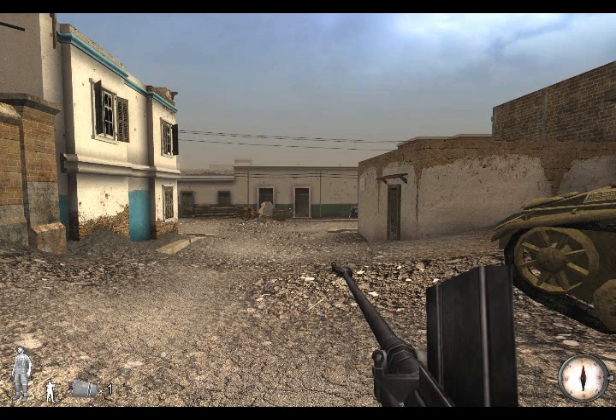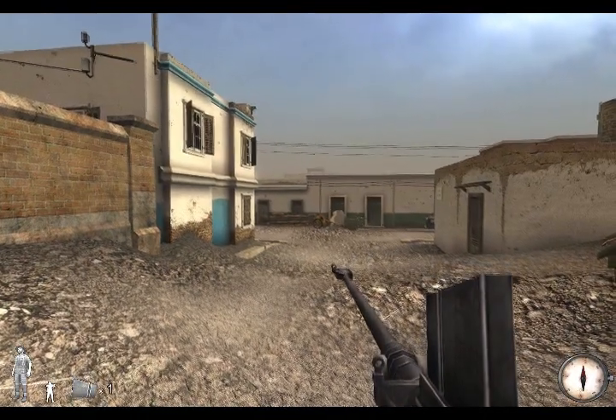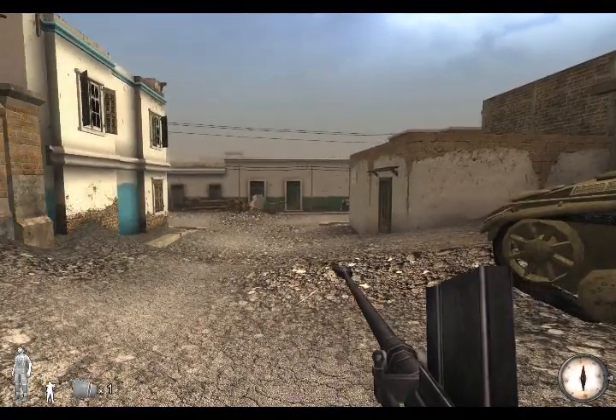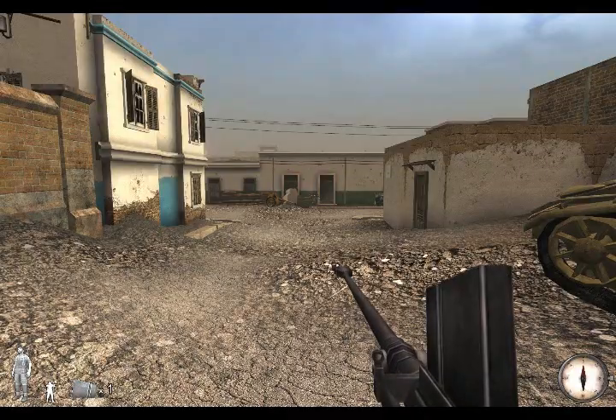Firstly, we've got the Boys anti-tank rifle. This entered service in 1937 and fired a large .55 inch round from a 5 shot magazine. It's effective to about 300 yards, so it's pretty useful against the earlier tanks, but anything heavier than that you really need to get in pretty close.